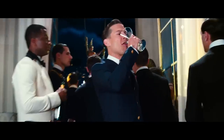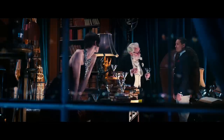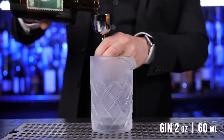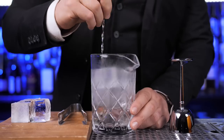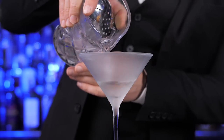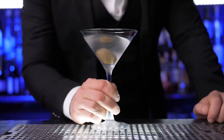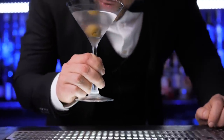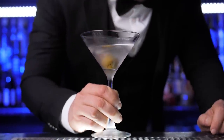Besides champagne, at Gatsby's parties all guests drink dry martinis, each served with one olive. I will make the same martini as in the movie. In the mixing glass, pour two ounces of gin, a bar spoon of dry vermouth, add plenty of ice, and stir for at least 30 seconds. Using a julep strainer, strain everything into a chilled martini glass and garnish with an olive. This cocktail gives me a lot of confidence and makes me feel like I'm at the lavish party, even though I'm just drinking it at home alone on my couch.